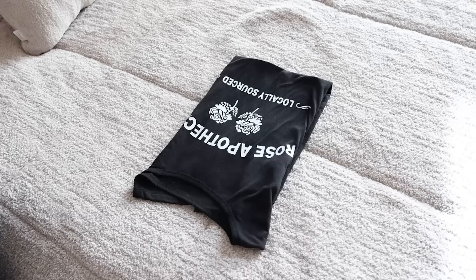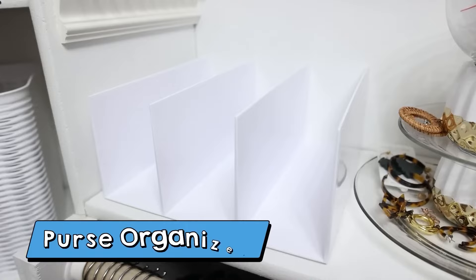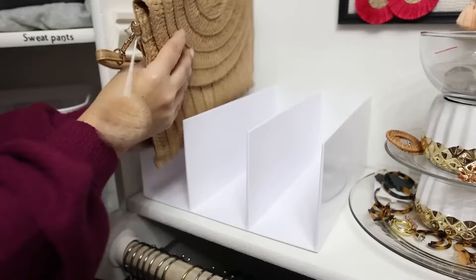This really did only take three seconds to do — it was super easy. I found this acrylic organizer because I was needing something to organize clutch purses and my belt bags, because I've been buying quite a few belt bags this year. So I'm going to put this right here and show you how easy it is to store your purses.